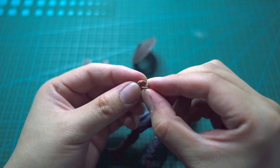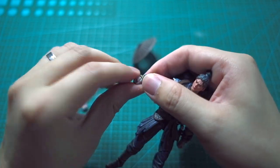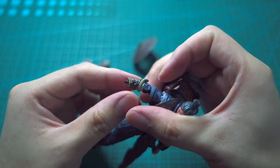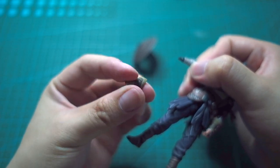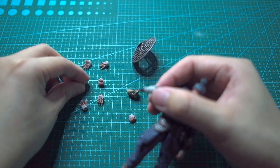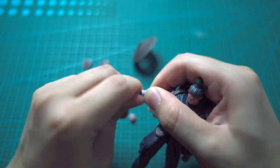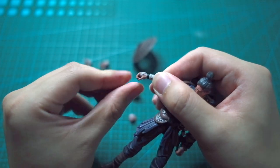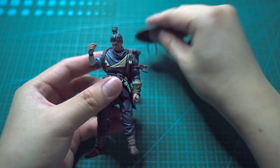We're gonna take out this — what do you call it — the guard, the forearm guard. I think I'm gonna copy one of the poses I've seen from the website. Looking good! I think this guy is gonna need a neck massage, man.